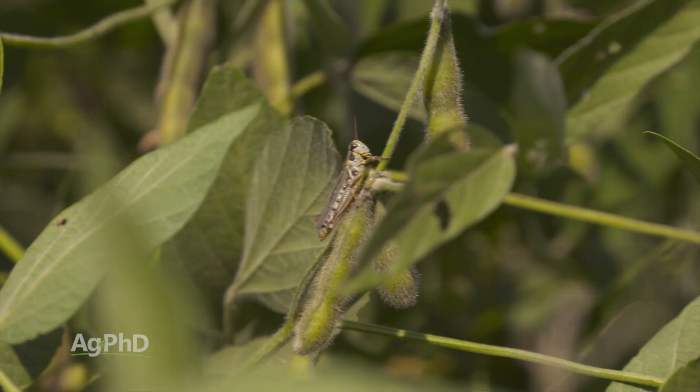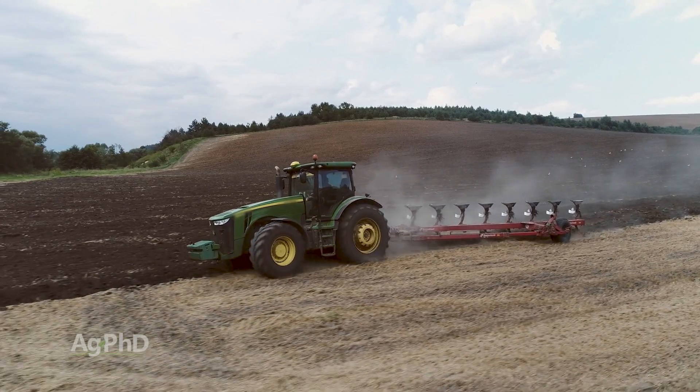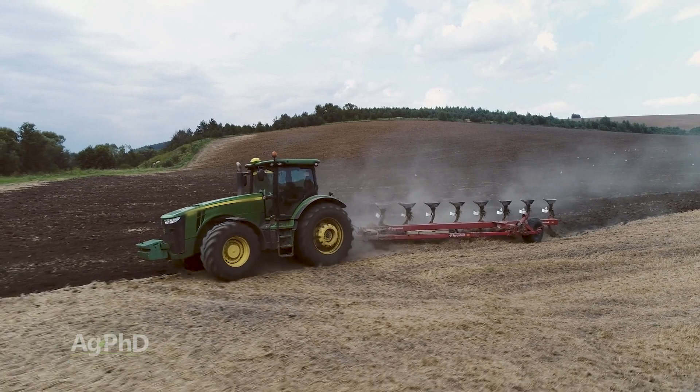Another purpose is reducing weed and insect populations. Our dad used to talk about how, back in the old days, the only real way they had to bury weeds and insects was to use the moldboard plow. By burying insects and weeds, they had a lot less weed pressure and insect pressure the following year.